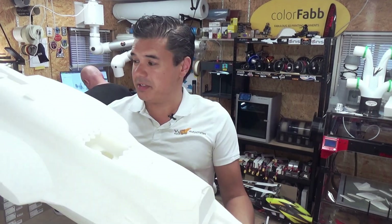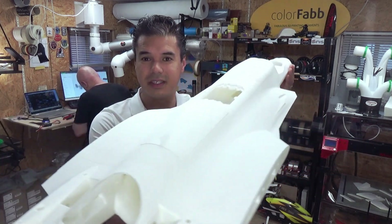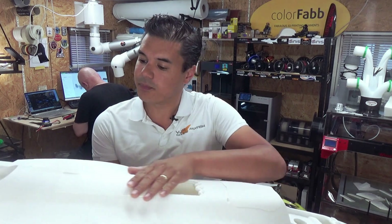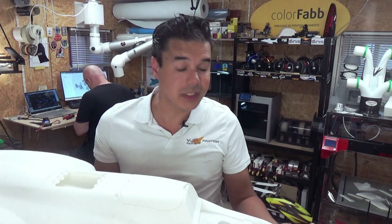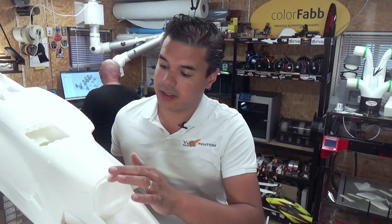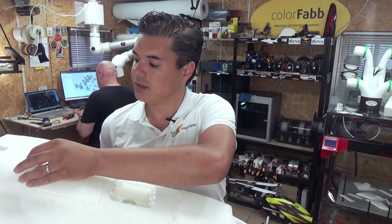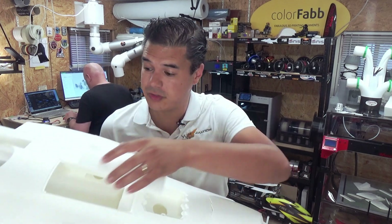This fuselage is really stunning — as you just saw in the video it's about 800 grams. Before installing the hardware I will show you the list of everything you need, which you can also find on rcjetprint. All the magnets should be there for all the doors, and the EDF fits really nicely — you have a lot of space to install all the parts.